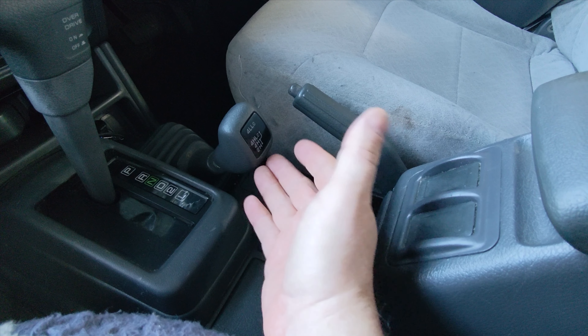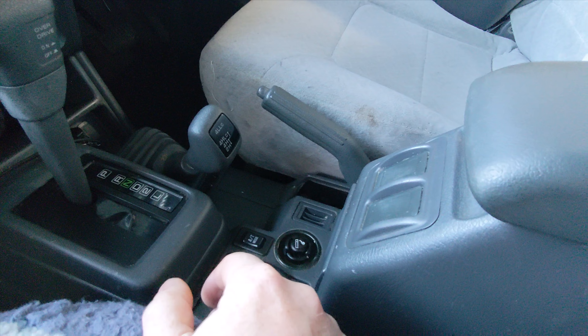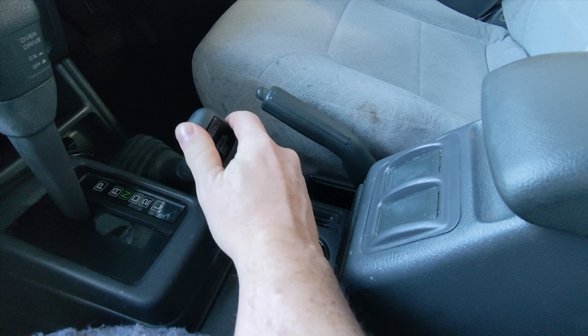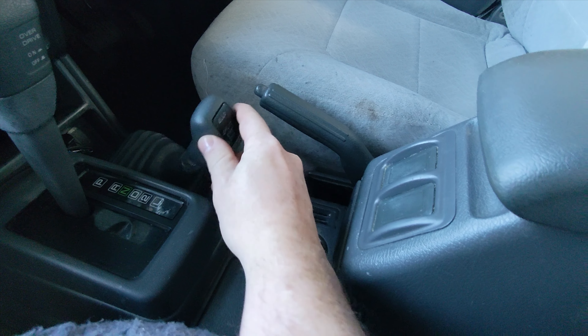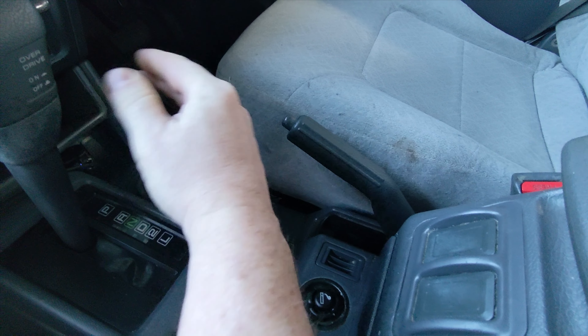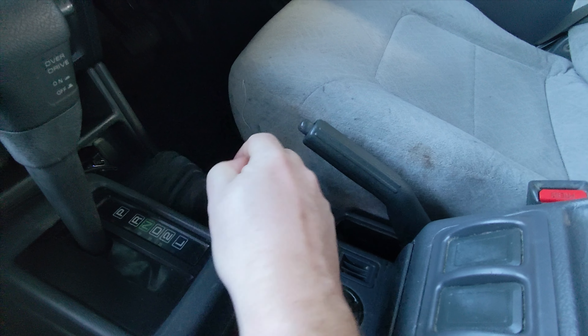He goes, 'What are you doing?' I said, 'I'm putting it in four-wheel drive.' He goes, 'I've never, ever done that, ever.' I guess I believe him, but there's something wrong with this lever. There's something loose in the mounting plate of it, and once you get to here, it seems a bit loose. Pajero owners, you probably know what I mean. Certainly, my NH does not have that issue.